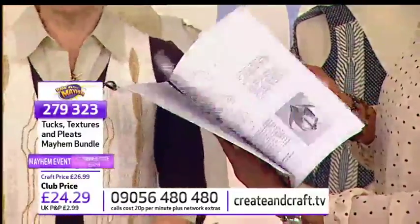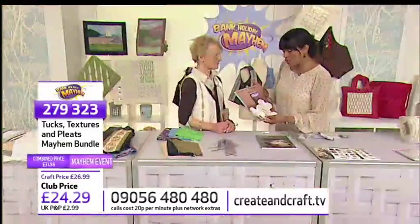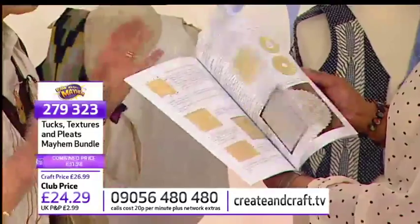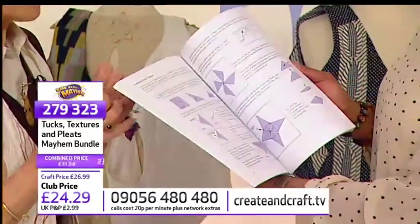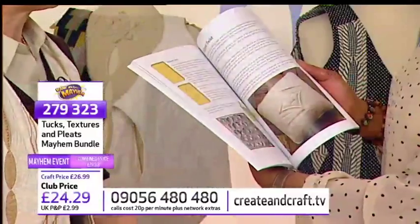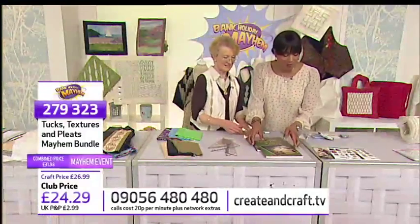So here you go, this is your first of your two books. They are great — step-by-step. That's your Tucks and Textures 2. And then of course you've got your Tucks, Textures and Pleats — a reissue of the book I initially wrote. That's got the details on how you begin a textured garment, et cetera. That's a cracking price — £24.29 if you're in the club. 279-323 is the item number there.